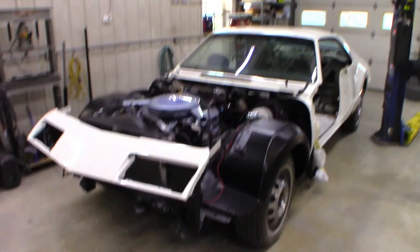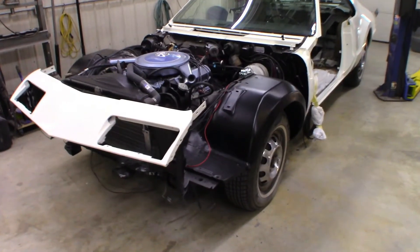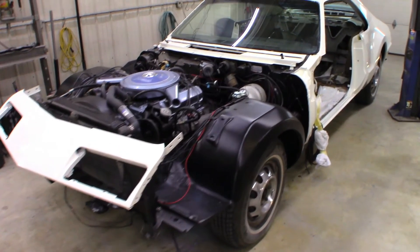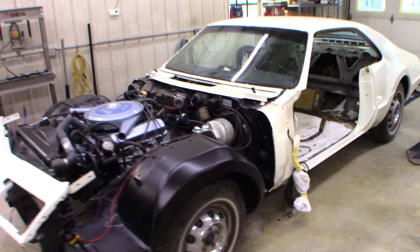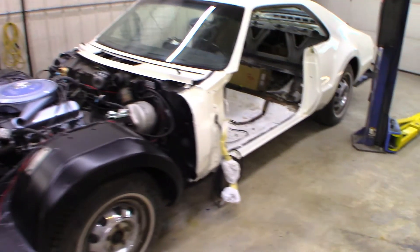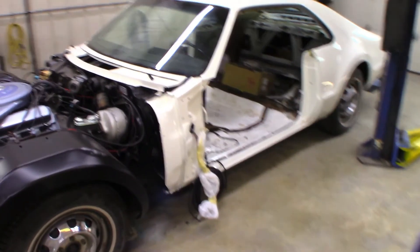Today we're looking at the 1966 Oldsmobile Toronado, currently being restored at ETR Automotive. This car was driven to the shop by the customer. Mechanically, the car was quite sound.